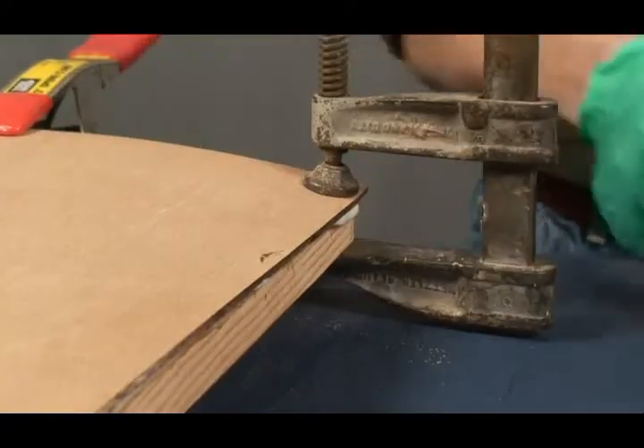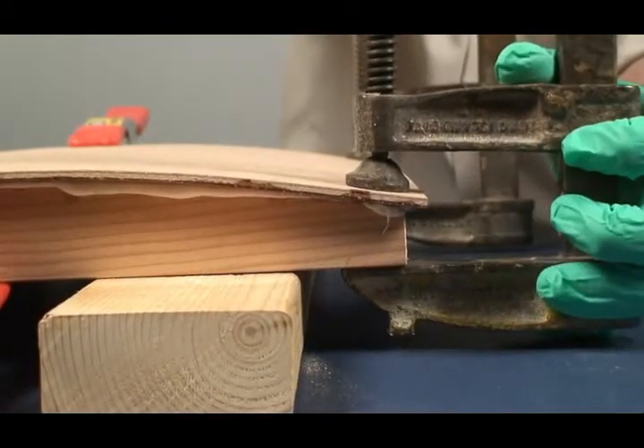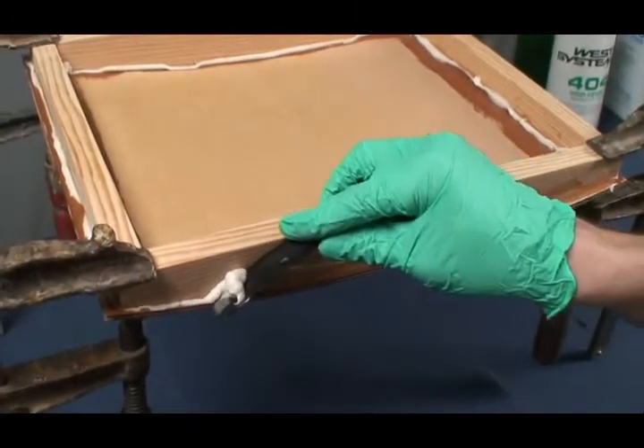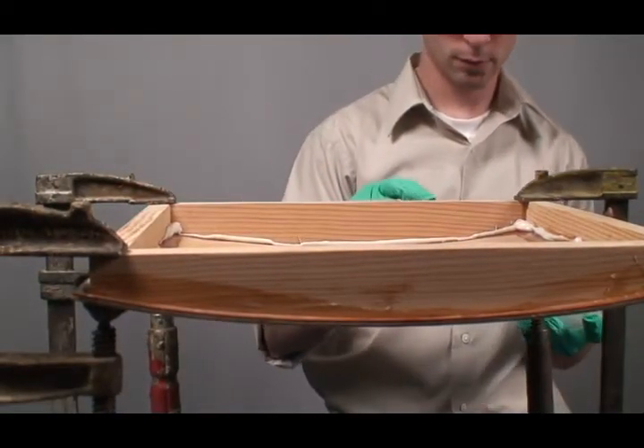Apply enough epoxy so that a small amount squeezes out of the joint with moderate clamping pressure. This assures that all voids are filled. Clamp the parts together with just enough force to hold them in position. Don't use too much force or you will leave too little epoxy in the joint. Before the epoxy begins to gel, use the flat end of a mixing stick to clean up the excess around the joint.